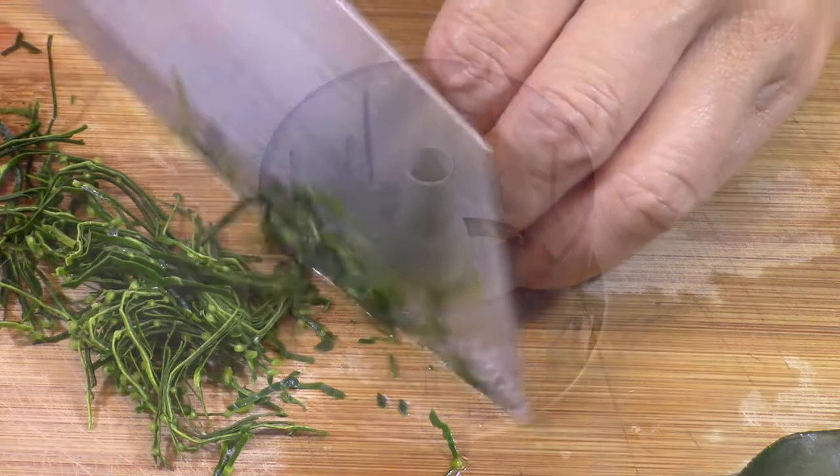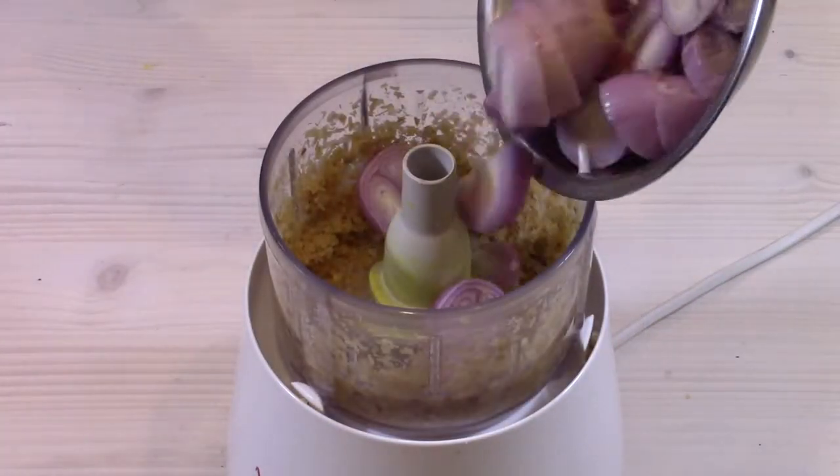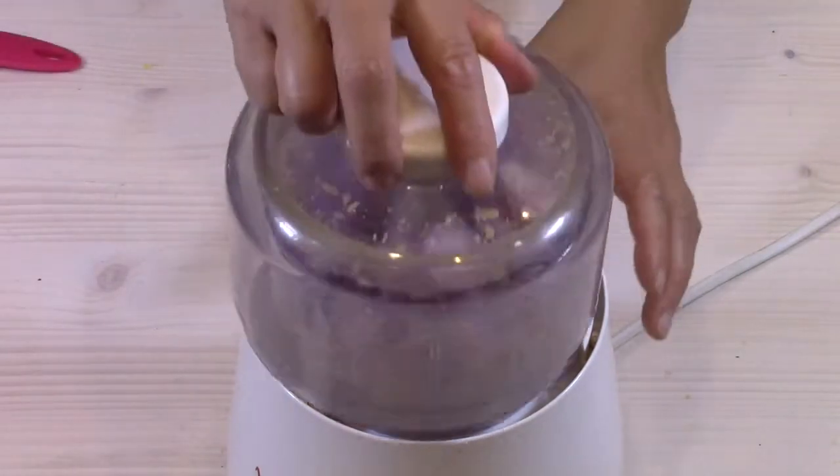In an electric chopper, I finely chop the lemongrass. I add the shallots and then chop them together.